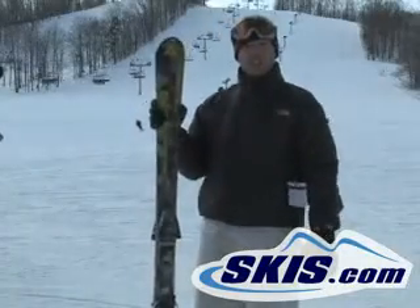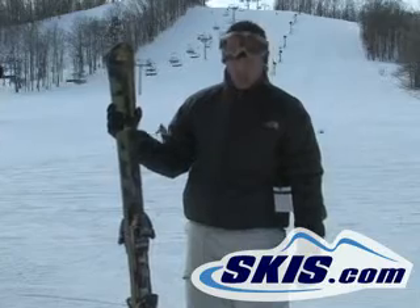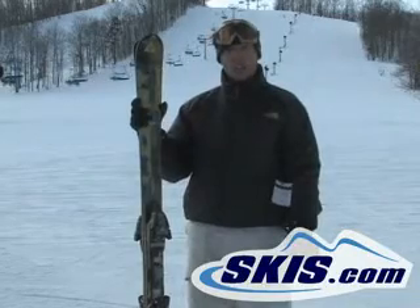Hi, this is Luke. I just finished skiing the Fischer Cool Heat. This ski is a little wider underfoot than the Red Heat, only by like 2mm, and a little larger turning radius.